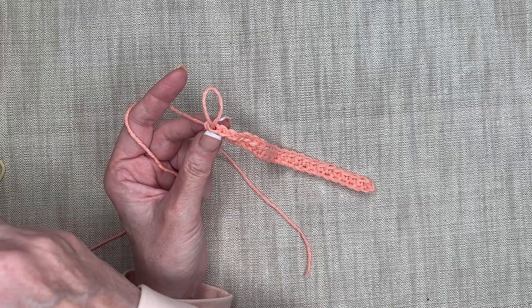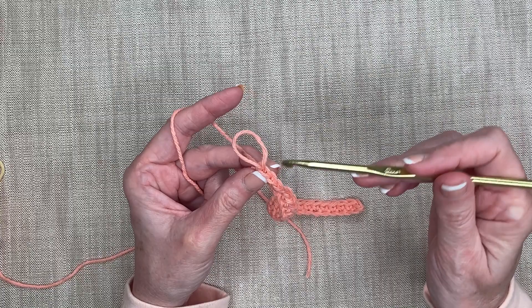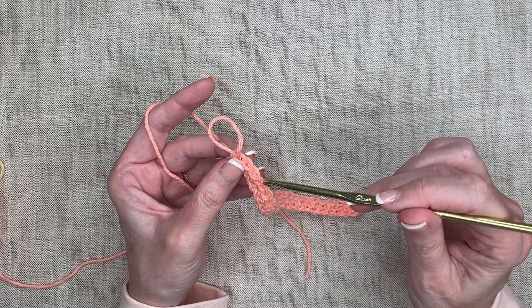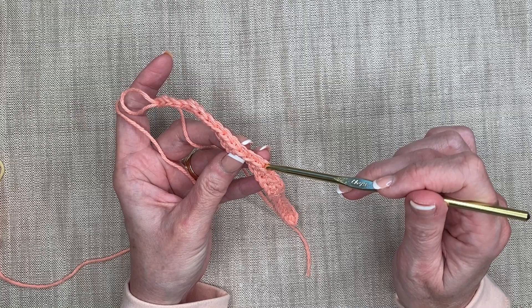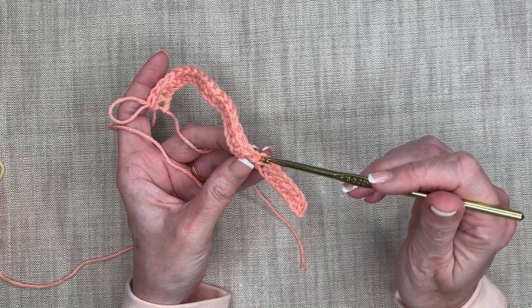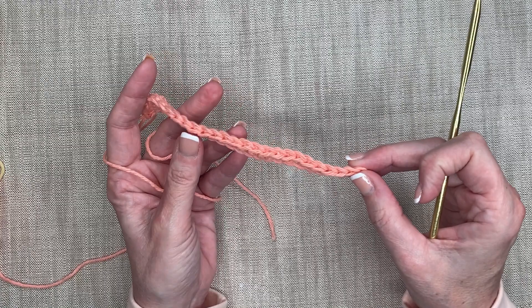It's important to count the 27 each time because that's going to ensure that our washcloth remains a rectangle or a square. So I'm going to count my V's — or my braids — one, two, three... all the way to 27. And 27 is right on the very end there.